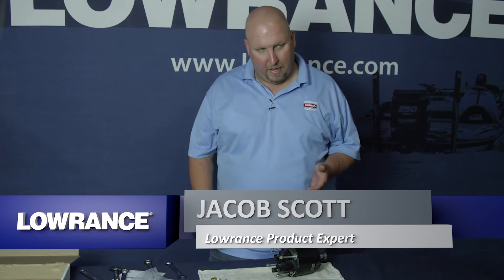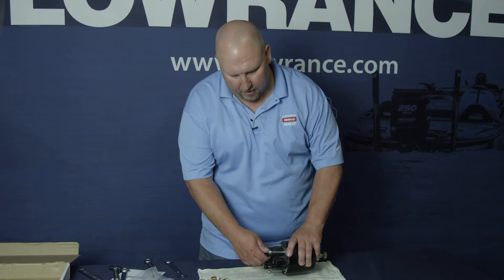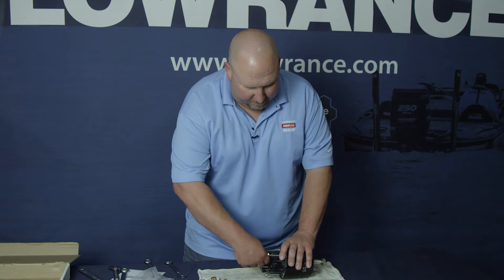Just a minute ago we showed you about using the ORB fittings on the helm for connecting your hydraulic hoses. If you have one of the older style Baystar or C-Star helms that uses the quarter NPT fittings, here is what you need to do.